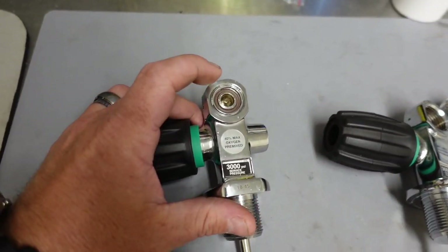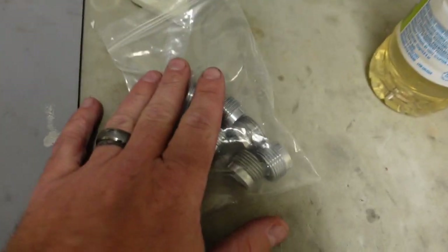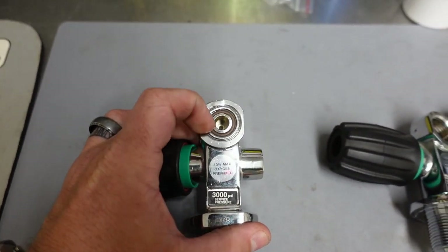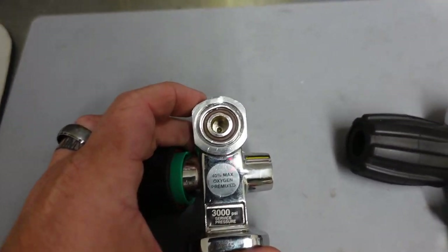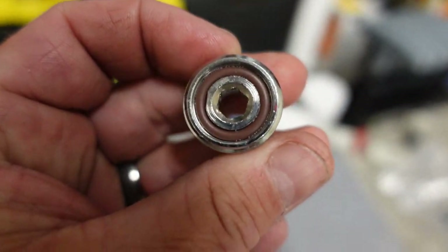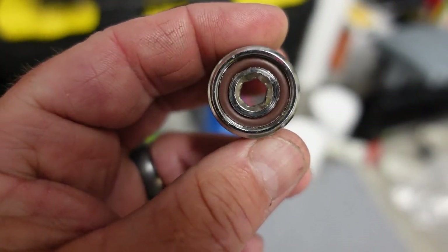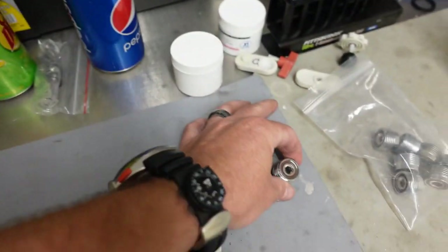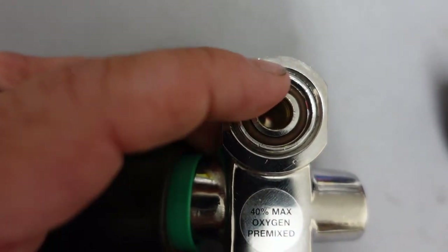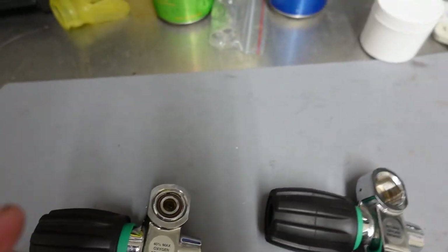We even put an EZ-Out tool in there to try to remove it — that renders the insert useless, but we have plenty of replacements. We couldn't figure out why it would not come out. Then we paid really close attention to the first valve. If you look closely, this one is almost a perfect circle, rounded all the way over. But this second one is not a perfect circle — up in the corner it's almost angled versus circular, and there's a reason why that's happened.